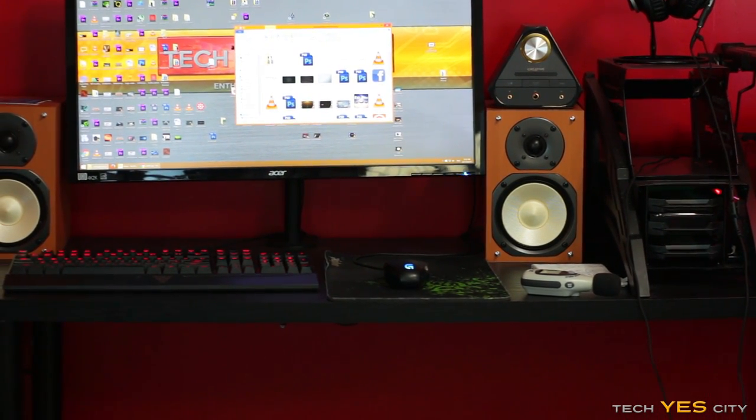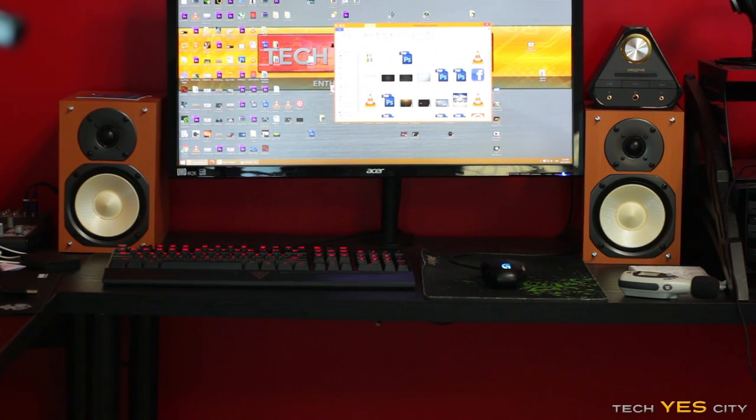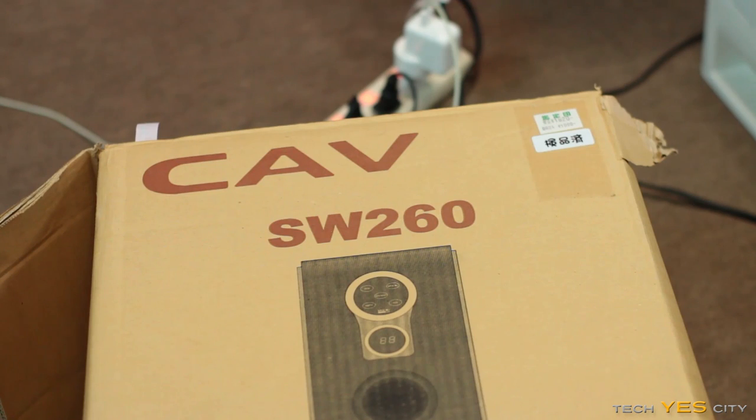They were just a 2.0 setup and I wanted a 2.1 setup with a bit of bass. So I went down to my favorite used parts place and I saw this — it's a sub and amplifier in one, kind of like how most 2.1 speaker systems are set up.